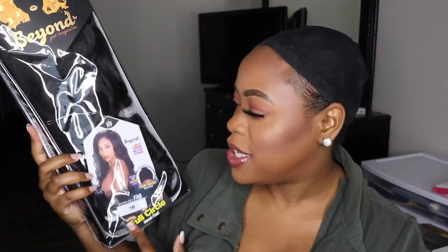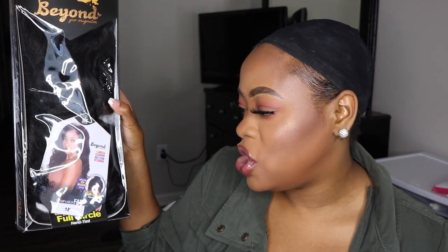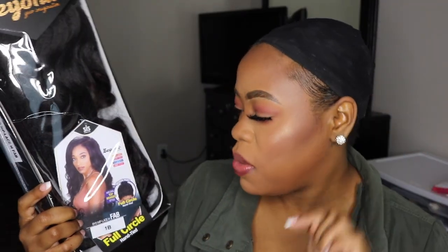They had it in blonde. I did not want blonde, I wanted black. So as you guys already saw from the thumbnail and the title, the wig that I will be reviewing today is by Zuri's Sister Wig. I got the color 1B. The style of the wig is BYDMP Lace H Fab. The reason I really wanted this wig is because on the model it looks so beautiful. It just has a very natural looking part. I love this shape of the part.